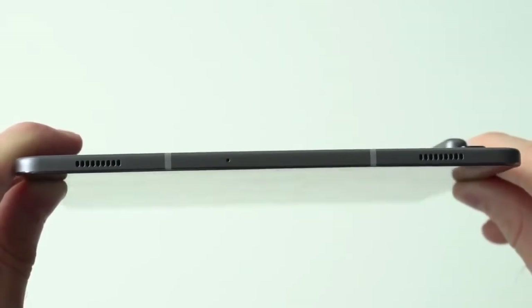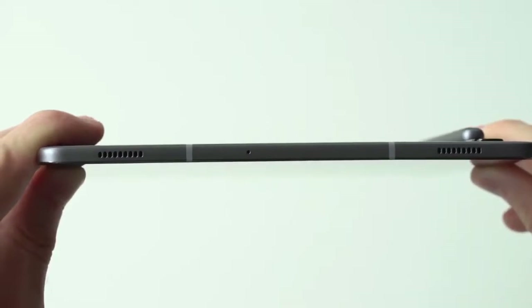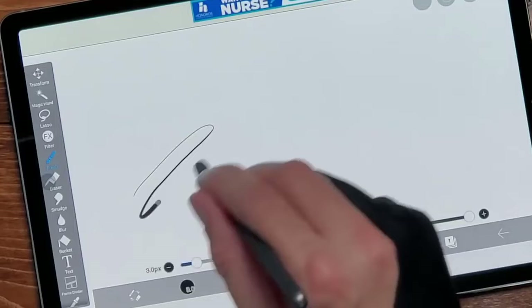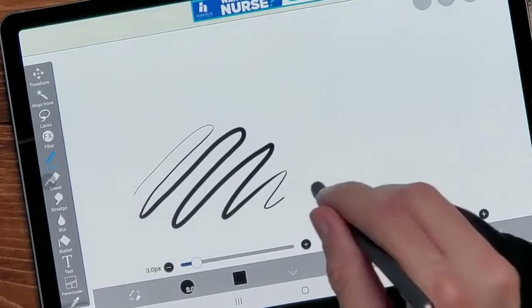To conclude, the Tab S6 is a solid tablet. It's beautifully designed, it's got a lovely screen and speakers, and the fact that it comes with a stylus makes it great value — one we recommend you take a look at.